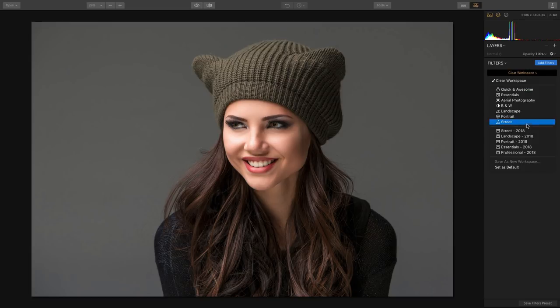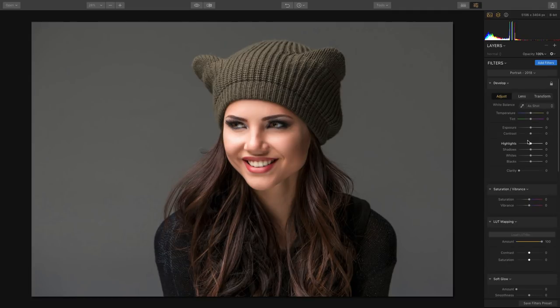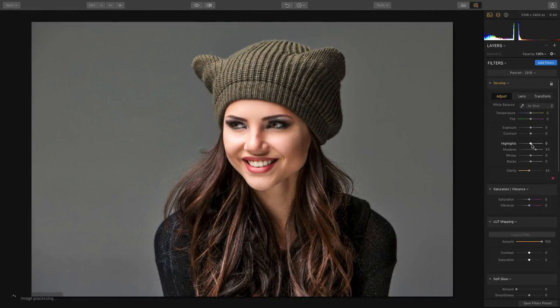Let's switch to the portrait workspace. We have the develop filter, which makes it simple to bring out additional details — a little clarity, and we can lift the shadows slightly while recovering the highlights, and it still really helps bring out some definition.